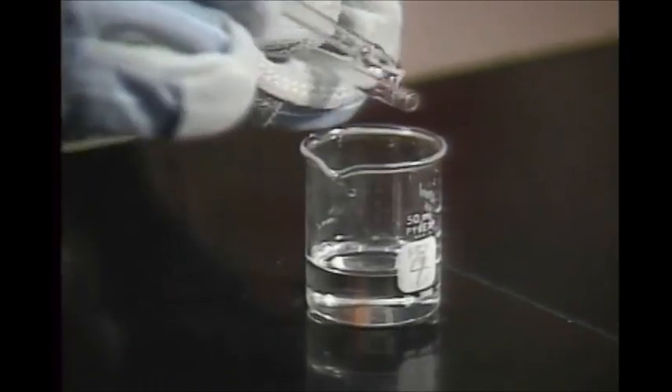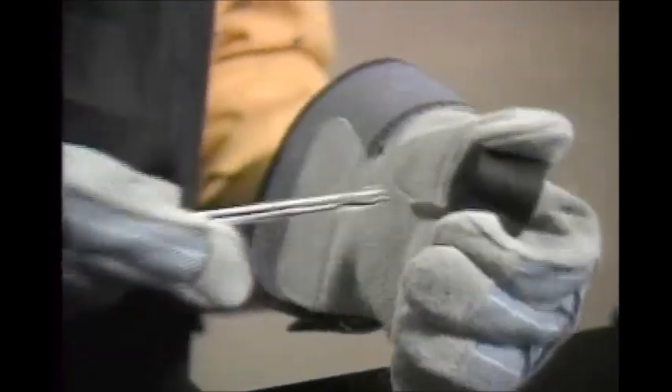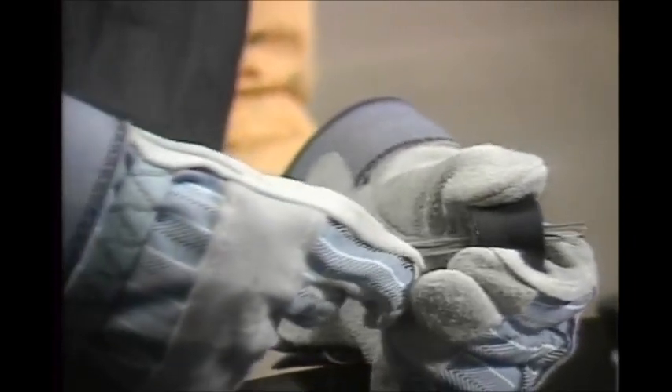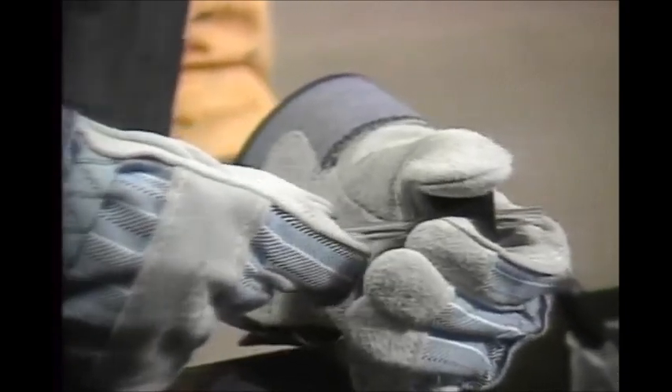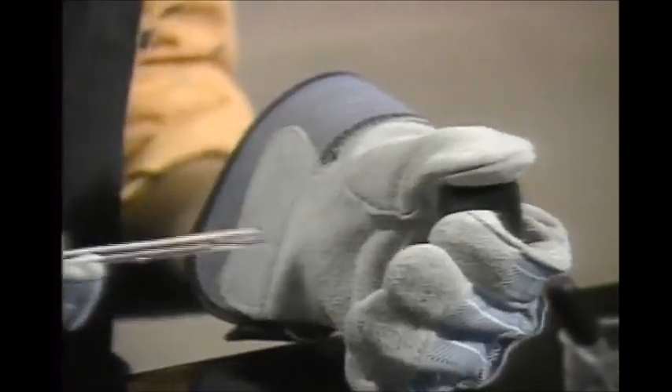If you don't have an inserter, lubricate the tubing instead and protect your hands with leather gloves. Push the tubing gently through, and rotate it if there's any resistance. Use the same care when removing it, and don't forget to wash off the lubricant.